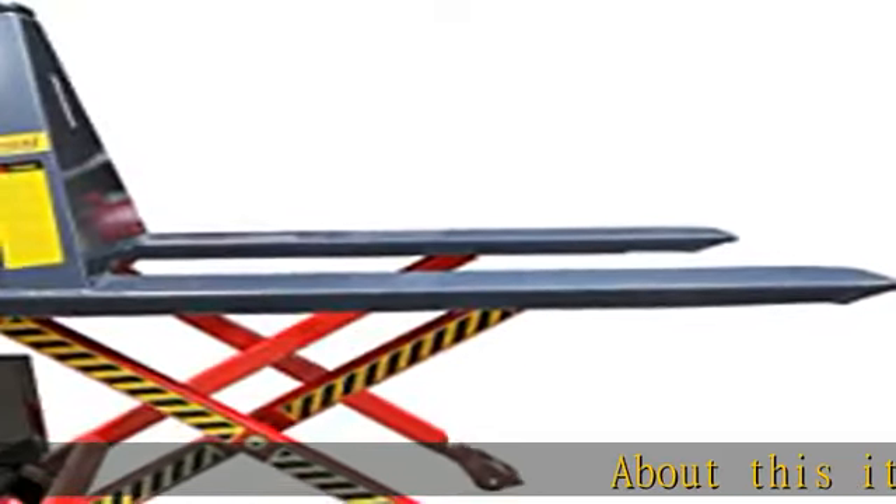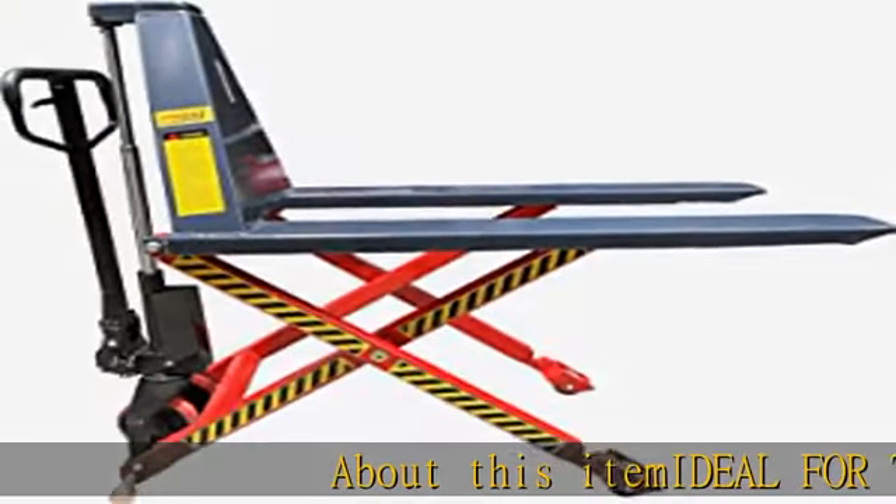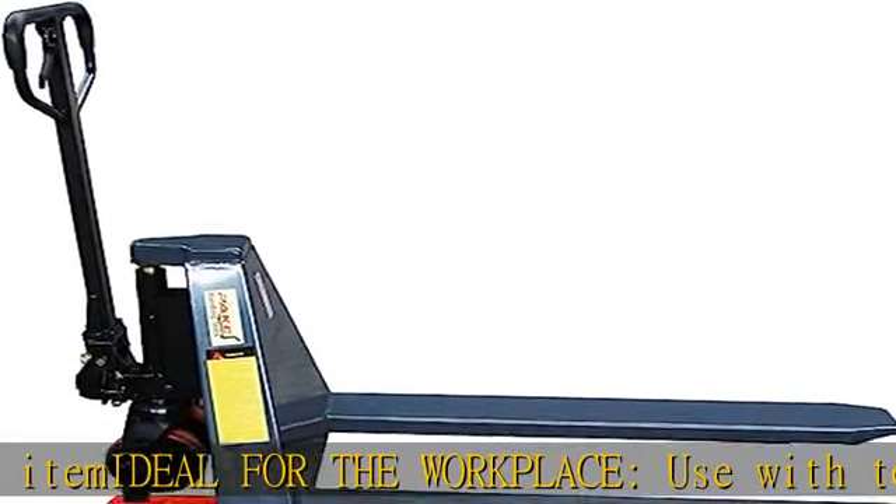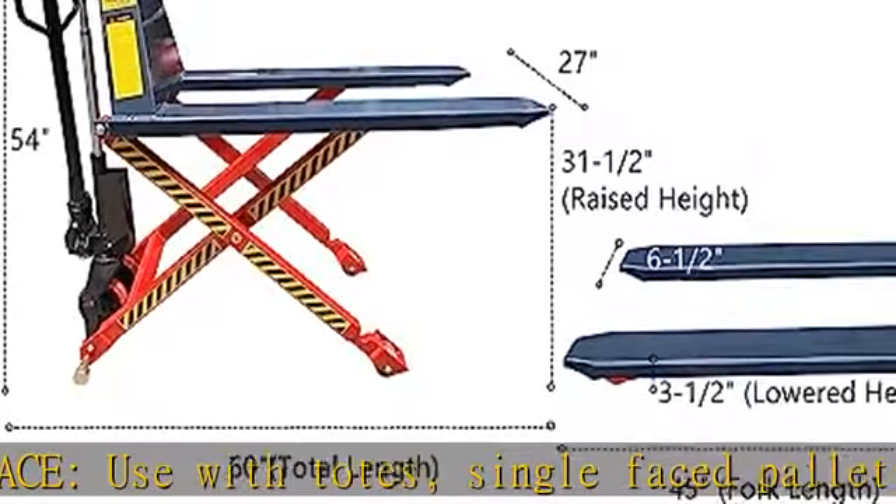About this item: ideal for the workplace, use with totes, single-faced pallets, skids, and bulk containers for best results. Fits in tight, narrow aisles. Strong and secure.